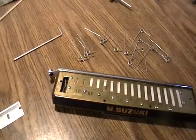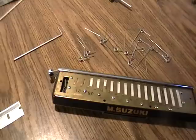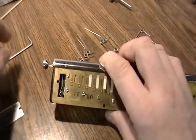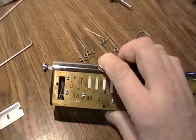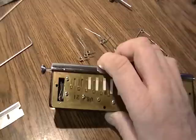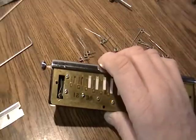Hi guys, I just want to show you the difference. A couple weeks ago I put a video up showing you how the spring reacts in the chromatic — how it actually pops off. It travels along the post here and pulls away from the slide itself, and that's one of the issues they're having.